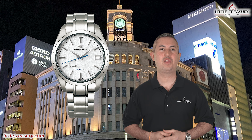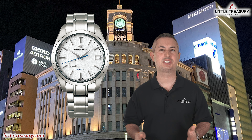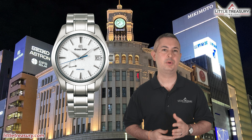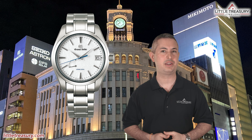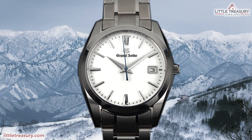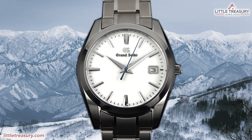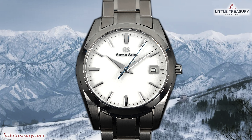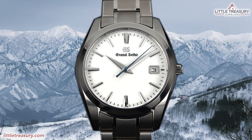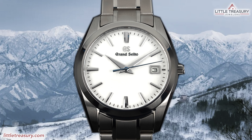Grand Seiko is getting moving with new releases this year, and since the Snowflake is the best selling timepiece they have ever made by far, it seems that they have decided to make the Snowflake more accessible and a bit smaller to reach folks that have not decided to get one yet. The watch we're reviewing today is the SBGX355, which is really the Quartz Snowflake, or the Mini Snowflake. This piece is almost the exact same as the SBGA211 Snowflake.